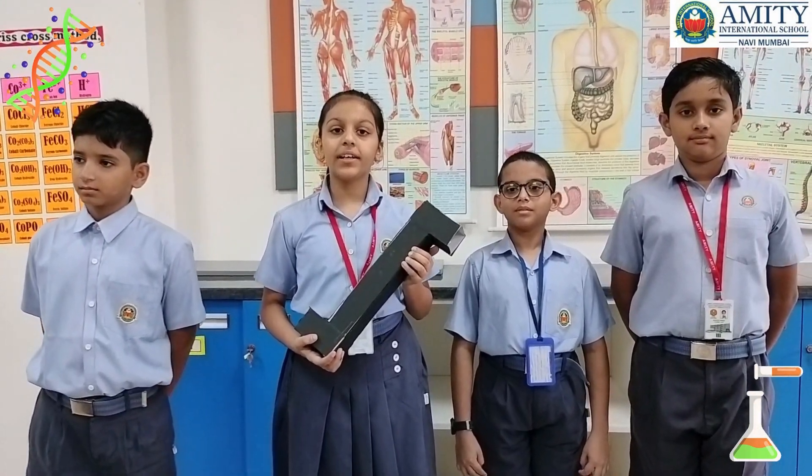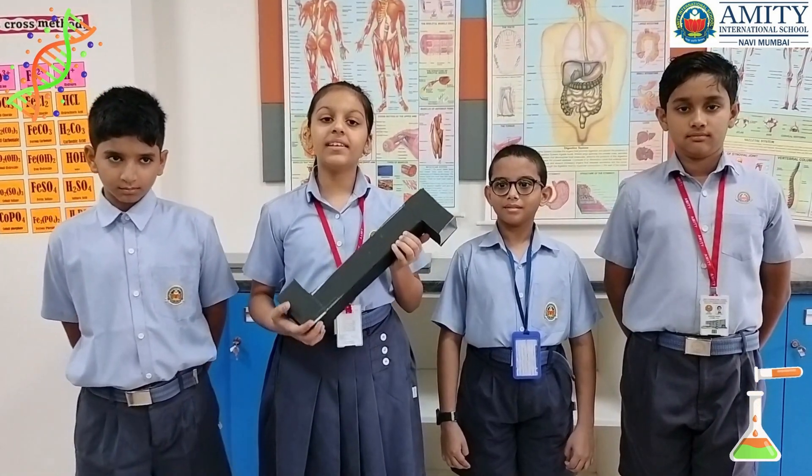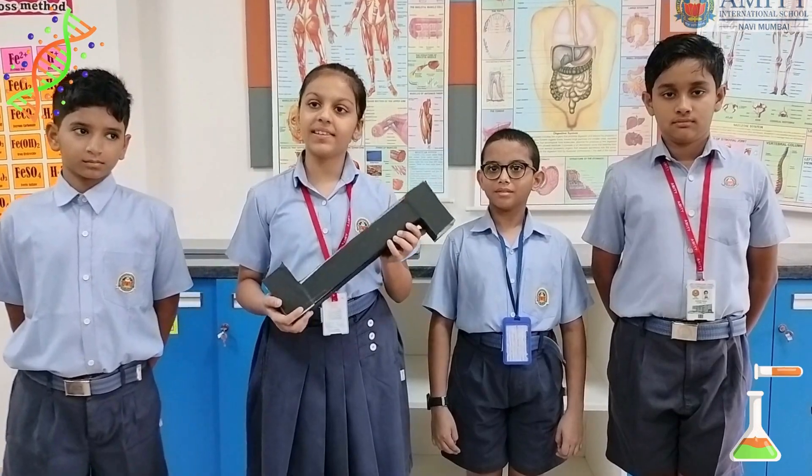Principal ma'am and teachers, me and my team made this periscope. It has wide applications, and some of it is used in submarines. Thank you.